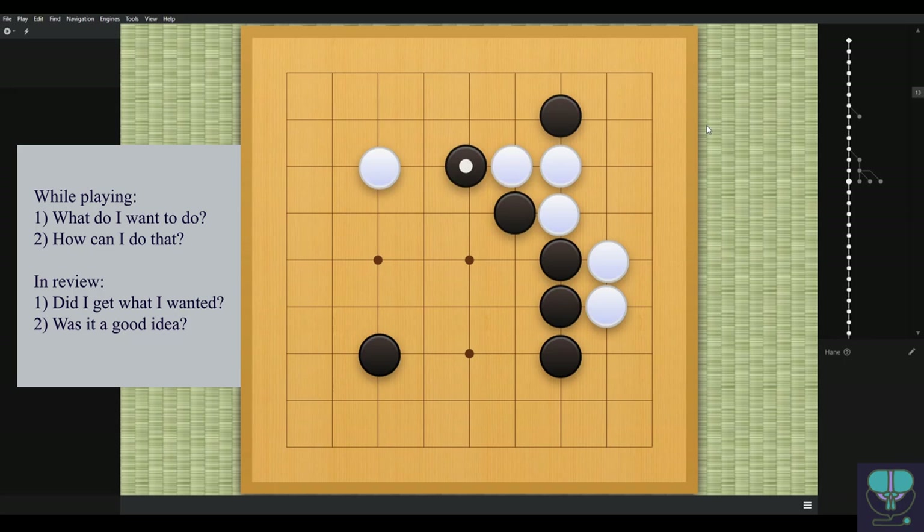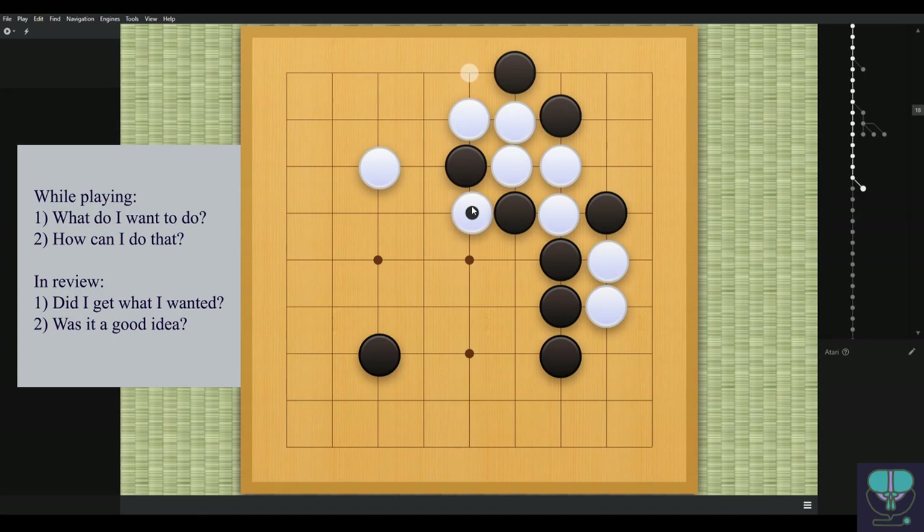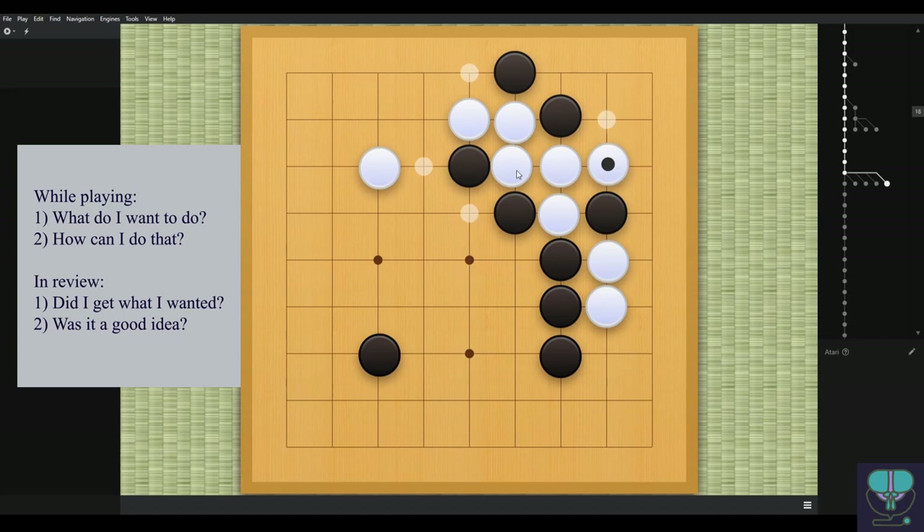Here's another tactical blunder: black tries to play a ladder, but it's not a ladder — black realizes that too because white already has open liberties. This is basically voluntarily playing a loose ladder, and the weakness is everywhere. White can play here, white can play here — all of these moves do bad things to black. Black is stretched really thin. White takes this one, which isn't the best move but it's okay — I think this other one is better.